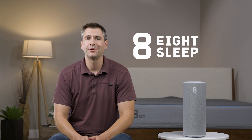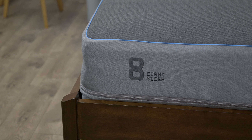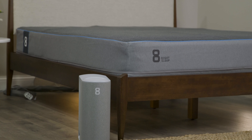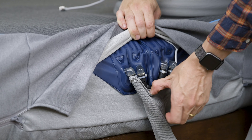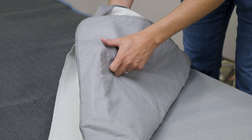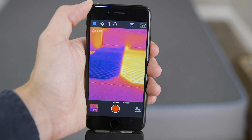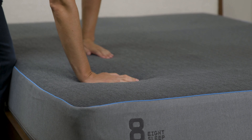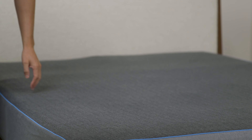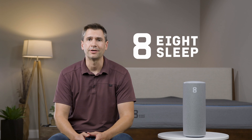Hey everyone, today we're going to take a look at the Pod from a company called 8Sleep. I'm really excited to talk about this mattress because it is just as much of a mattress as it is a piece of tech. It actually has a heating and cooling element that can condition the mattress throughout the night so you get optimal sleep. On top of that, it has sensors that can measure how well you sleep and it can interface with other smart devices in your home. And as a self-professed gadget geek, it really is a dream come true. So let's take a look.